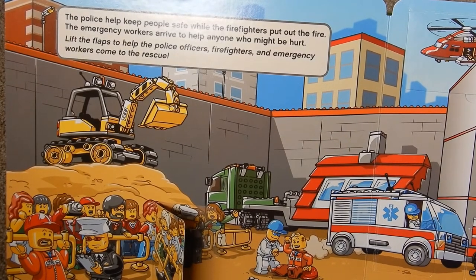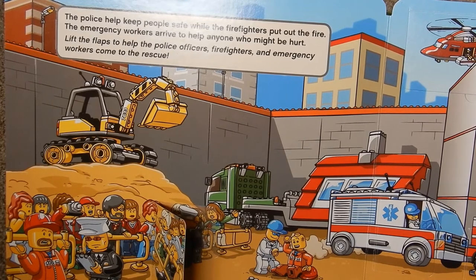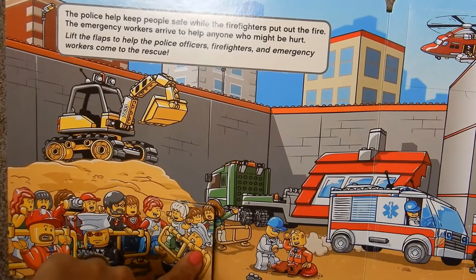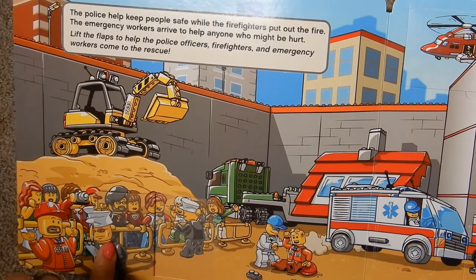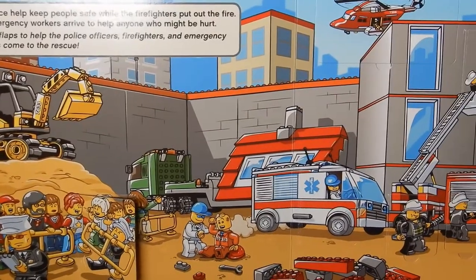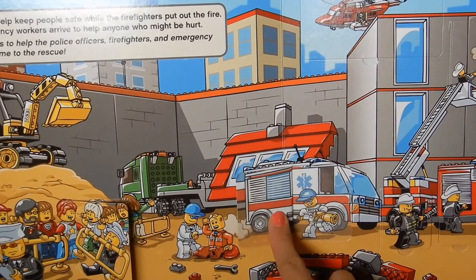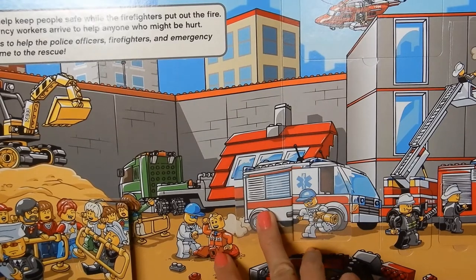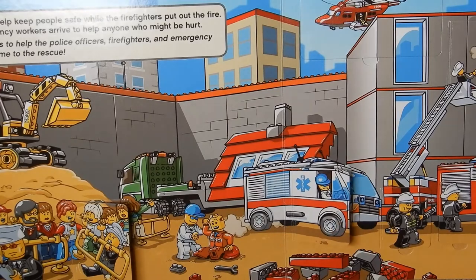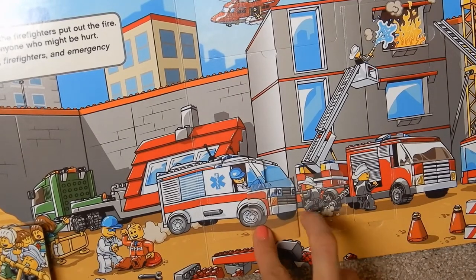The police help keep people safe while the firefighters put out the fire. The emergency workers arrive to help anyone who might be hurt. Lift the flaps to see the police officers, firefighters, and emergency workers come to the rescue. This first flap shows a police officer carrying a gate to keep people back and safe away from the fire. This poor fella looks like he might have been in the fire — here's an ambulance coming to help him out.